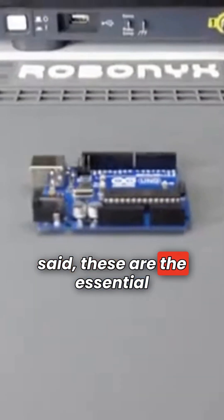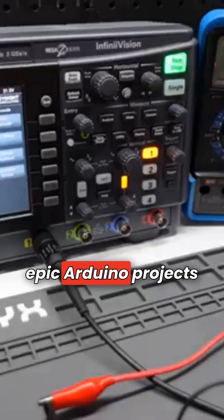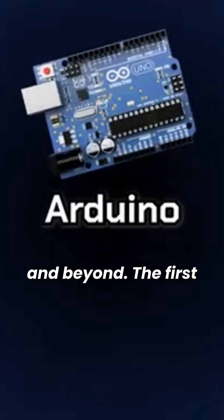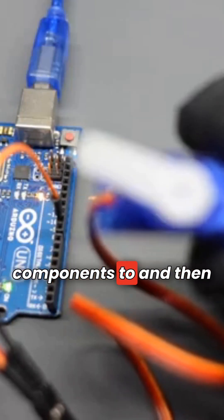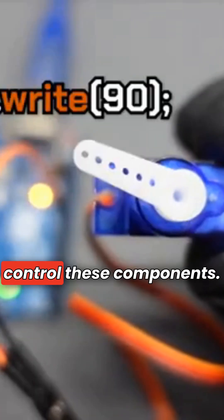With that said, these are the essential tools needed to build epic Arduino projects and beyond. The first thing you'll need is the Arduino itself. An Arduino is a circuit board that you can connect other components to, and then you can write code to control these components.